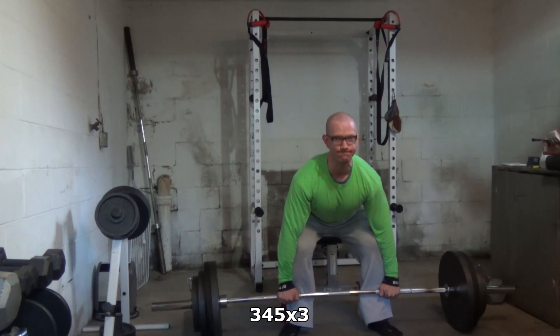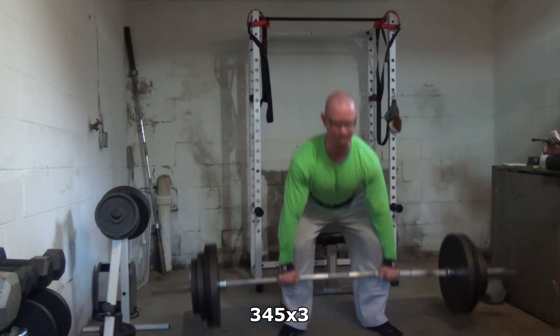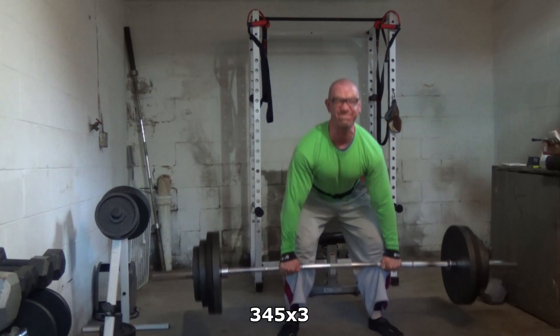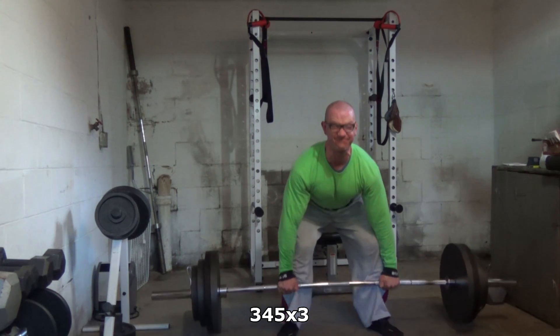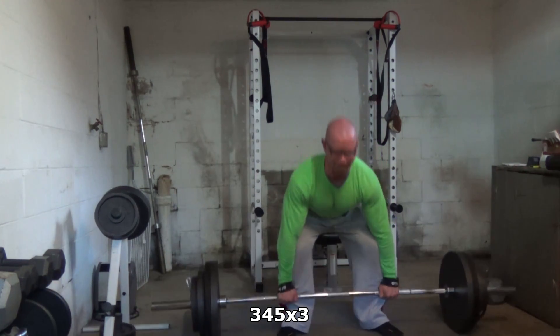That also applies to your training. There are only really a few basic moves you should be doing variations of: squatting, deadlifting, upper body pressing, and upper body pulling. I work out at home in my garage — I don't have any fancy machines whatsoever. I have a basic barbell set, a basic dumbbell set, a rack, and a chin-up bar. That's all you really need. Don't overcomplicate things.